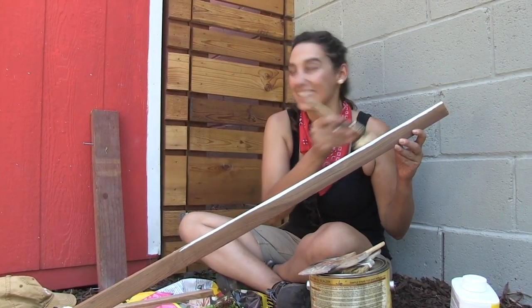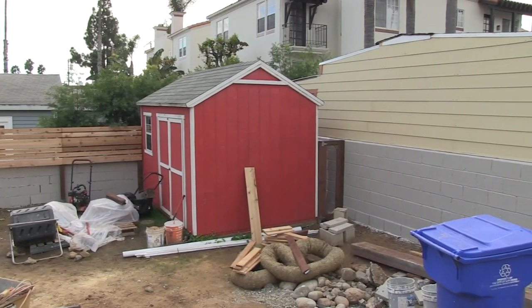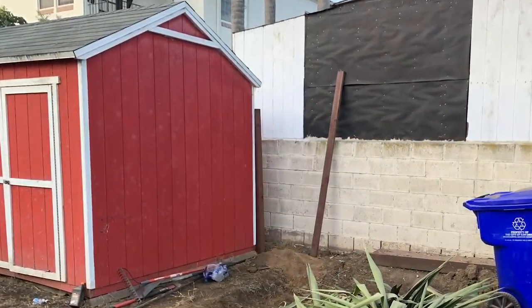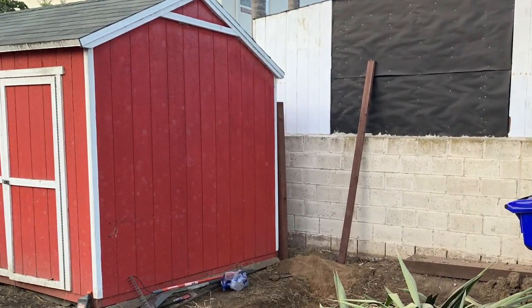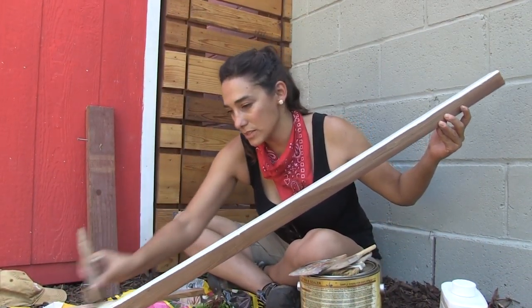I wanted to add a decorative detail to this big red barn — it's really a shed, but it looks like a barn in the backyard. We totally embraced it and decided to make it super cutesy, so I used a combination of fence board and cedar to build a garden box.